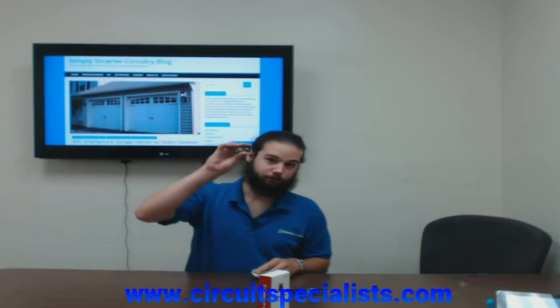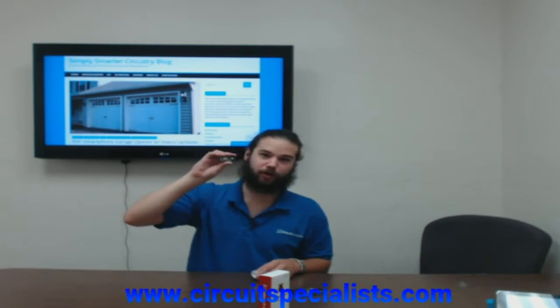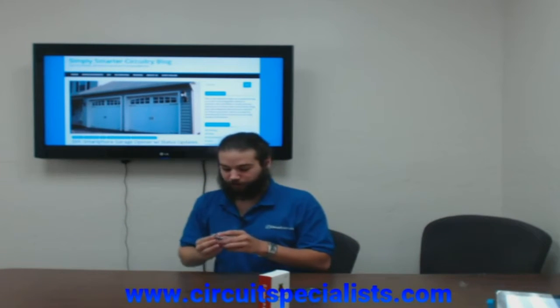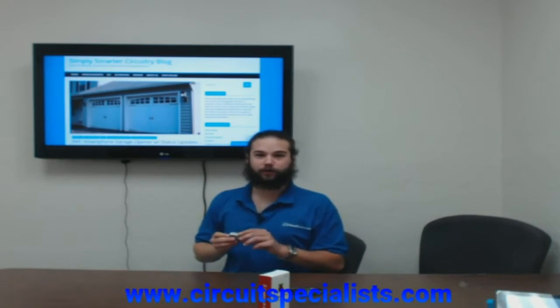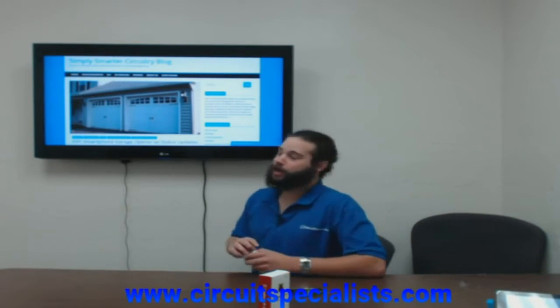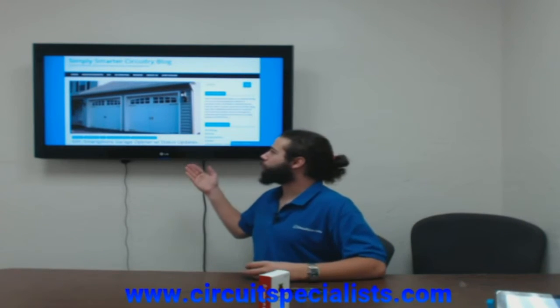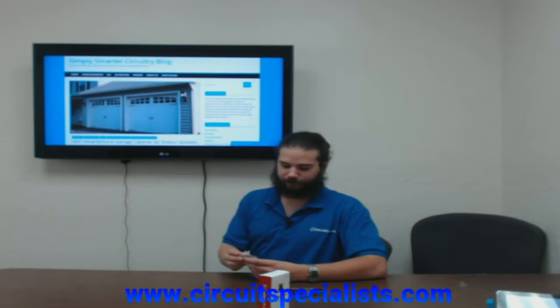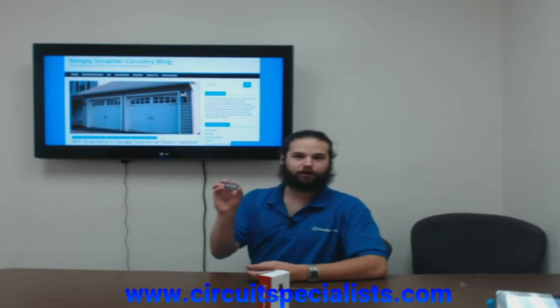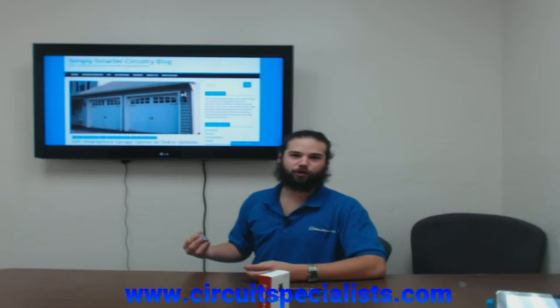The Particle Photon is an awesome IoT device that connects basically anything to the internet, and then you can run an app through your smartphone to do cool stuff. One way we actually use this Photon here at Circuit Specialist is with the garage opener with status update. We used the Particle Photon connected into the garage door opening mechanism, and by sending a text message, you could open the garage door as well as receive statuses when it opens.